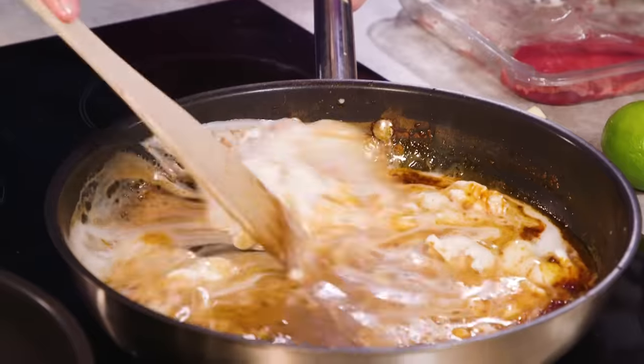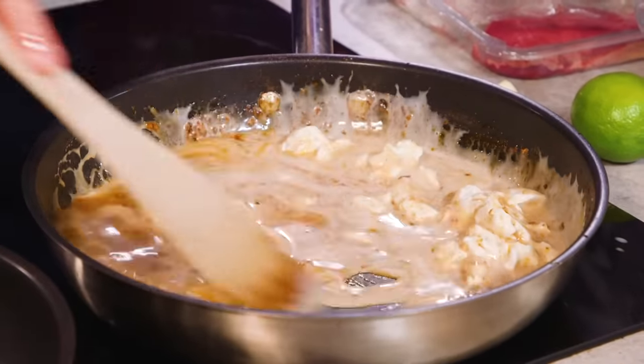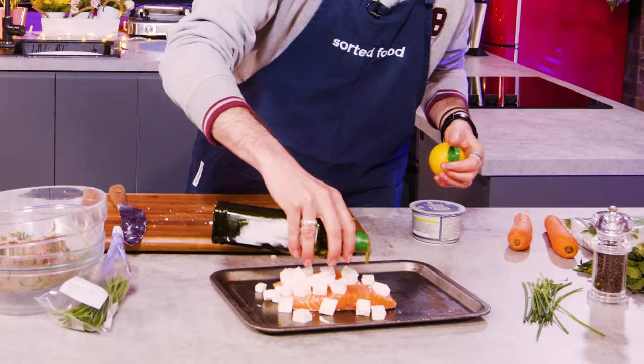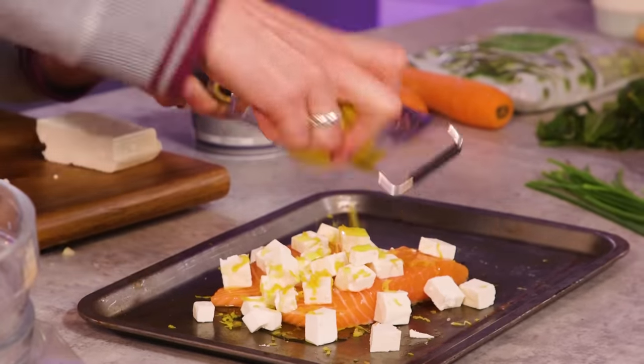Where's the milk? This is the thickest coconut milk I've ever seen. So Barry has lumped some feta onto some salmon with a little bit of oil, salt and pepper, and then the zest of our lemon.